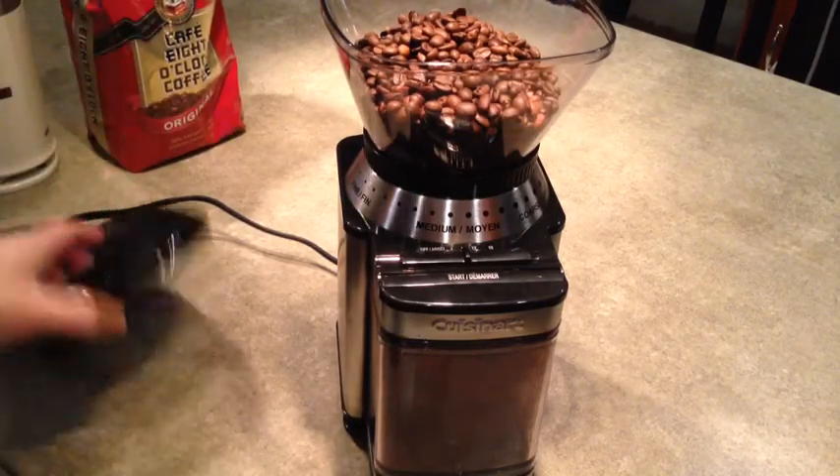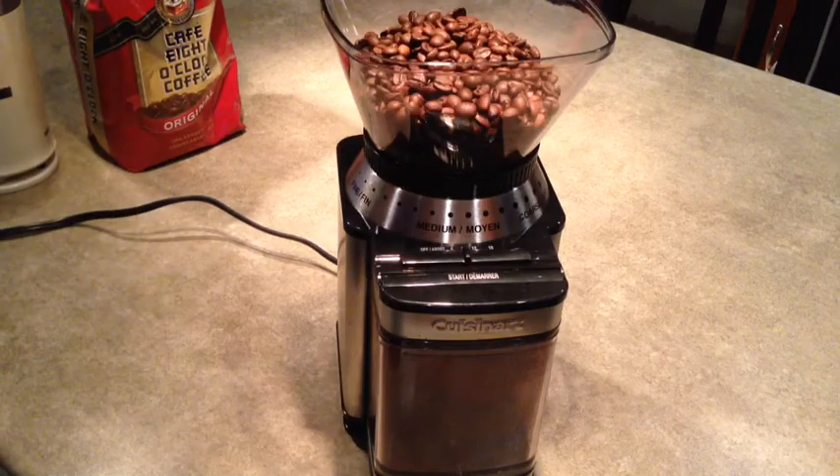I only like to grind the amount that I'm going to use, so I don't want to store too many beans in there, because it's actually better to store your beans in the fridge.